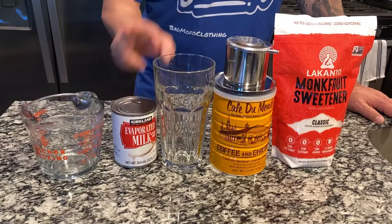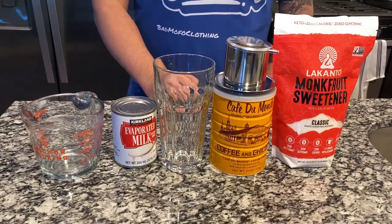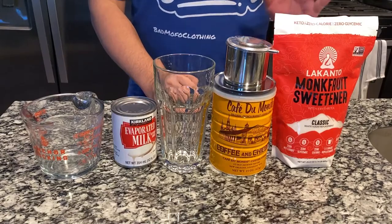And my mom does get on to me about that. Instead of the sweetened condensed milk, what I'm going to do is show you how to make a sweetened condensed milk using evaporated milk and this monk fruit sweetener. For this type of stuff, I use this Lakanto — I think that's how you pronounce it — brand of sweetener.